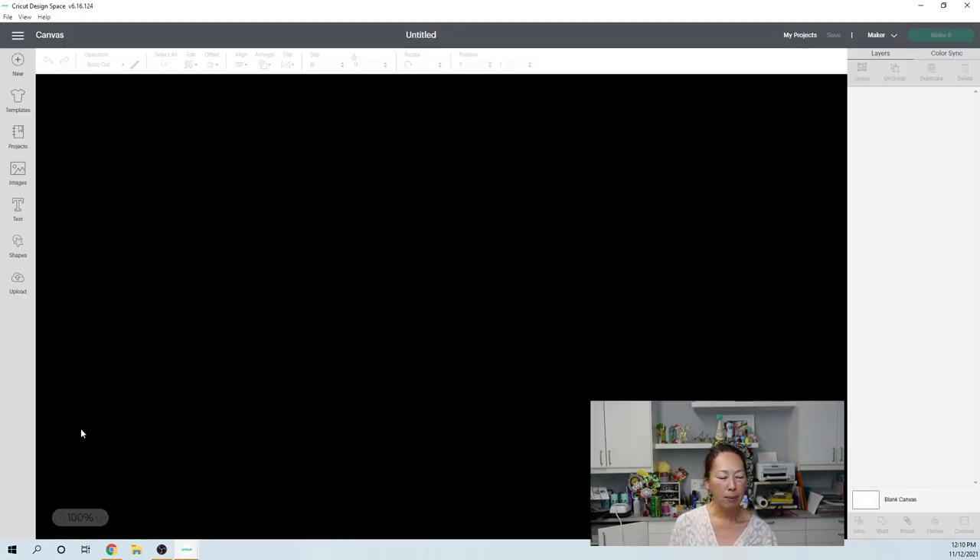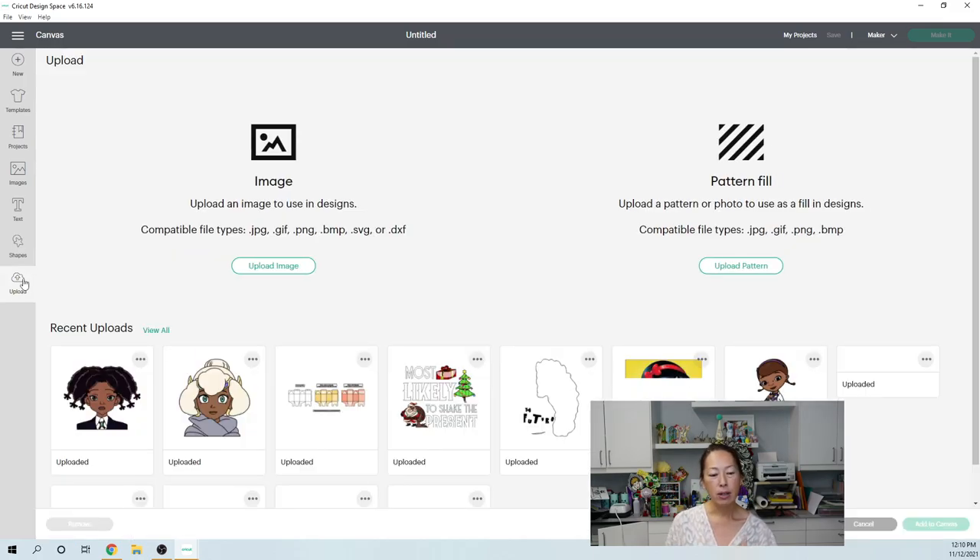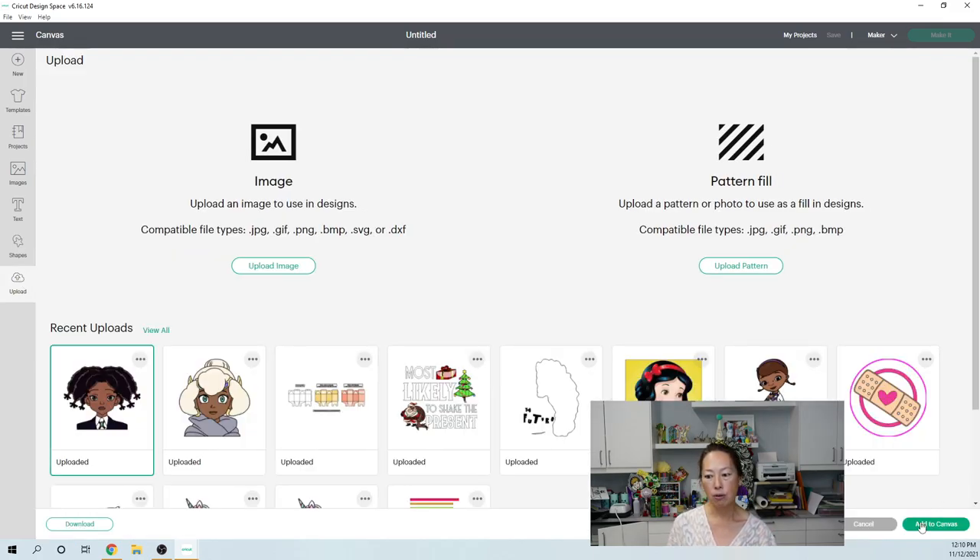Whoa, what happened here? Why is it all black? The file is from The Salty Yankee — she's on Instagram, I've been a fan for a long time, she's got great files. This file, I actually asked her to do very specific to this project. Let's upload her so I can show you and talk to you about it.